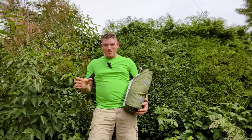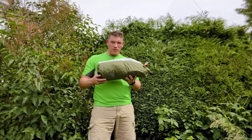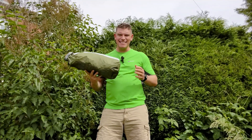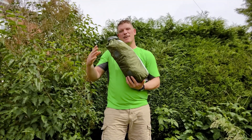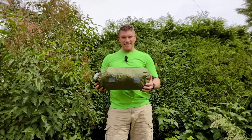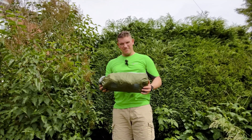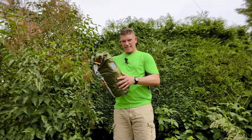Hello everyone, welcome back to another video. Today we're going to be reviewing the OEX Bobcat one-man tent. The OEX Bobcat is designed and developed in the UK and produced in China. You can buy it in places such as Millets, Go Outdoors, and Blacks. At the moment it's retailing at around £100, but you can usually get it on sale for around £80. It's a pretty cheap tent and it's an olive green colour.